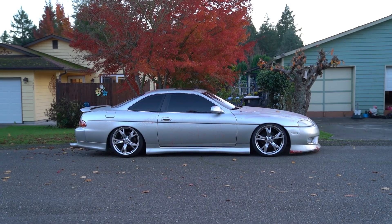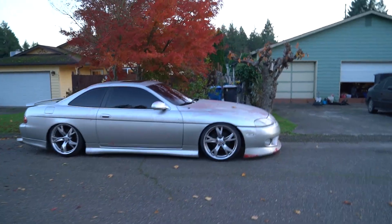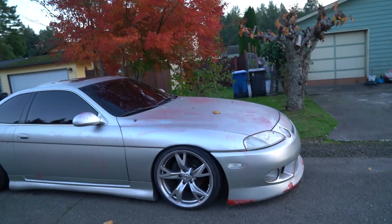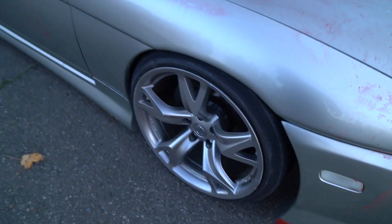Today it's gonna be a really random vlog with this car, hope you guys enjoy. For now we're gonna be changing out the wheels again because I have a buyer that wants these for what I'm asking them for.